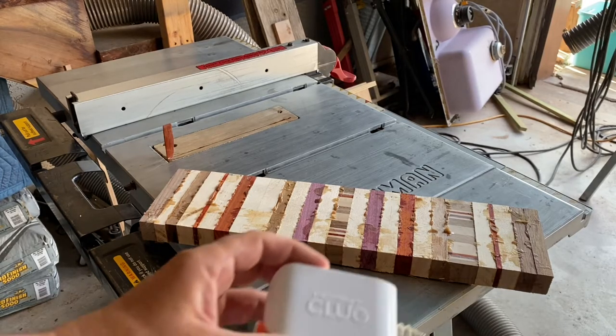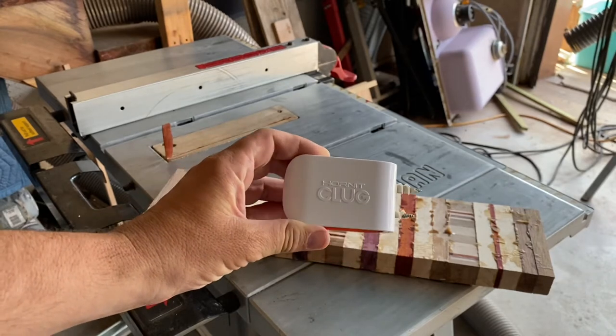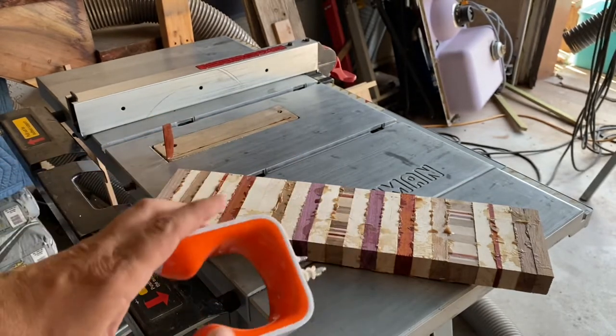A few months ago my son and I got these bicycle wall mounts. They're called the Hornet Klug. We both got bikes and you can get these in different colors. This one's pretty cool — it's orange, which kind of matches his bicycle color. He's got an orange bike.